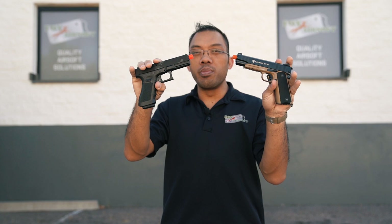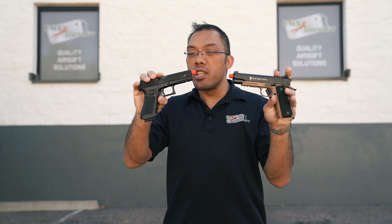Hey guys, Sam with Fox Airsoft, and today we're gonna do another Versus video. It's gonna be a comparison between two handguns that are popular: the 1911 and the Glock series pistols. Those are both from Elite Force. I'll compare them both in a general way and then go into the little nuances of each platform.